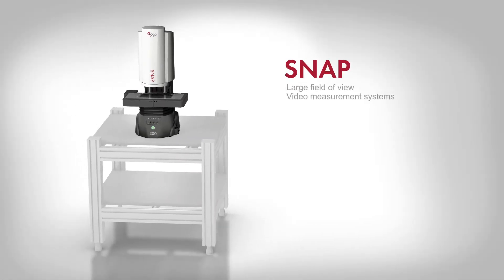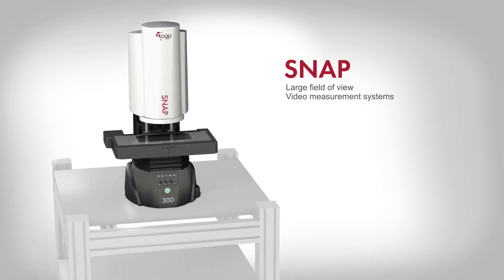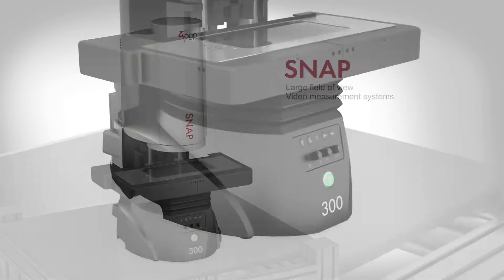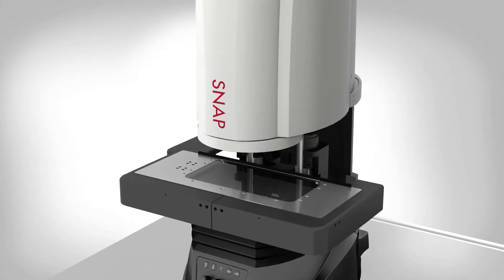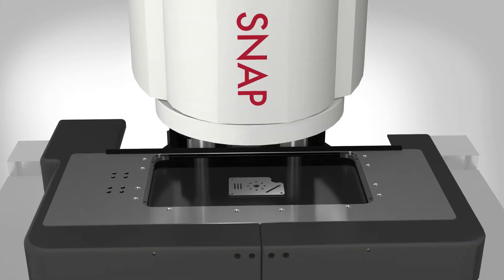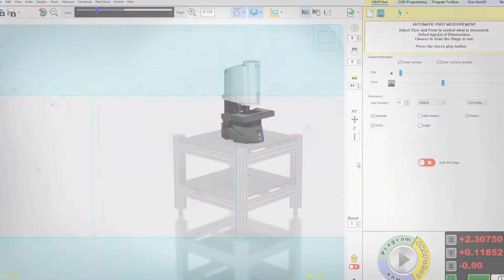Snap video measurement systems from OGP are compact, powerful metrology systems designed to measure parts quickly, accurately, and in any manufacturing setting. Designed to suit a wide variety of applications, Snap systems combine a fully telecentric large field-of-view optical system with easy-to-use yet very powerful software to make 2D measurements simple and fast.